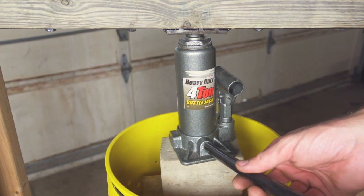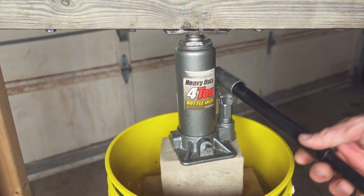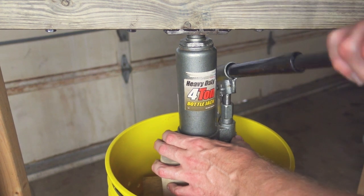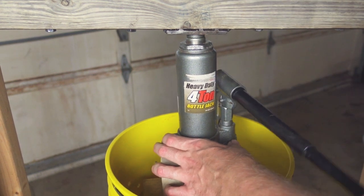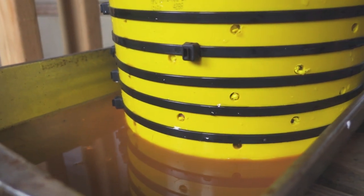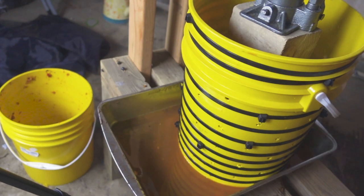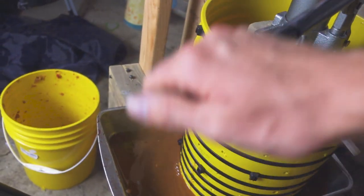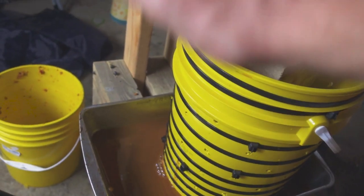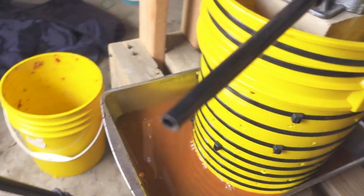We're gonna take it slow. Just give it a few pumps to get it tightened up. It shouldn't take long to start seeing some cider pour out. It has already started to flow and we barely started pressing — it's working out perfectly. Just gotta take this slow; I don't want this bucket to explode like the other one did. We'll pump it a few times and let the pressure take care of the cider, then pump it a little more, slowly and slowly.